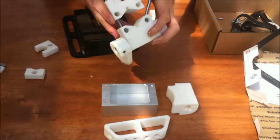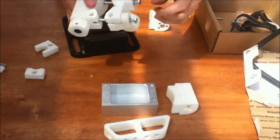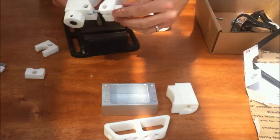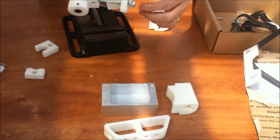Now we have the clamping assembly, and you see, had this nut been not a nylock, this piece would be flopping all over the place right now, so that's kind of why it's nice.